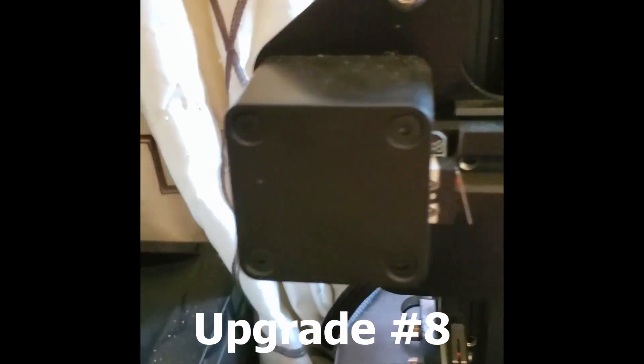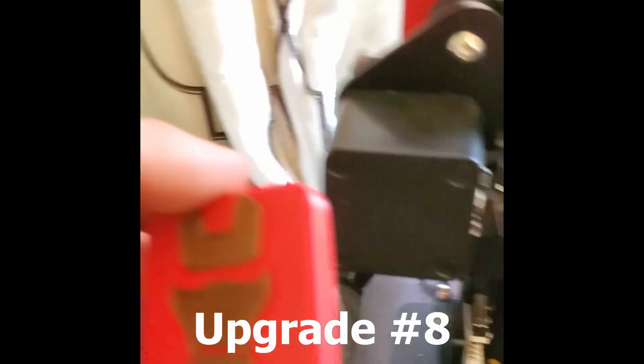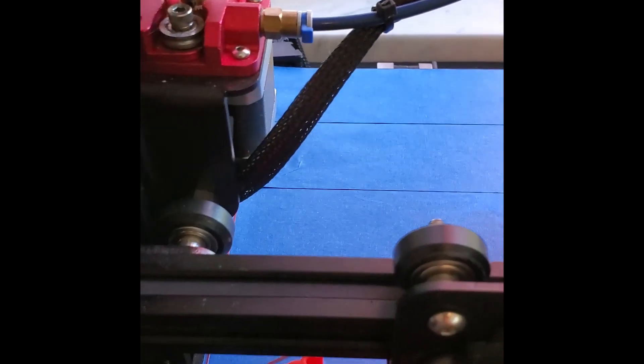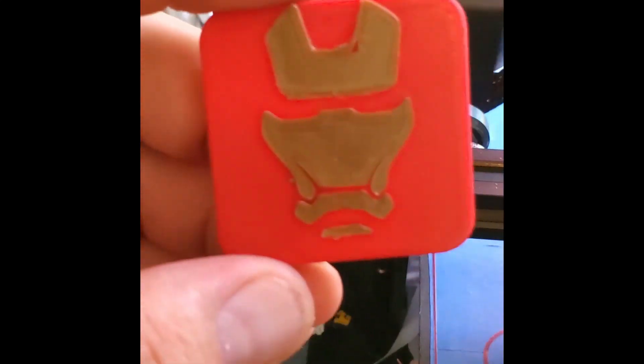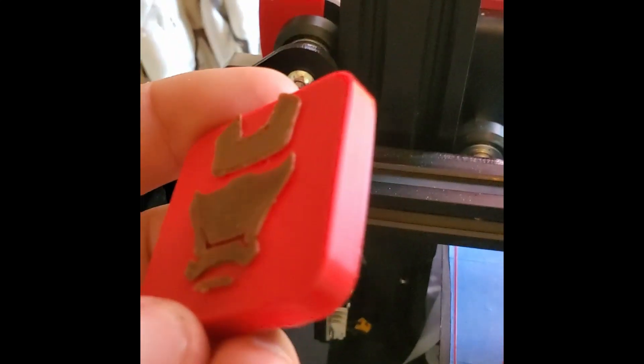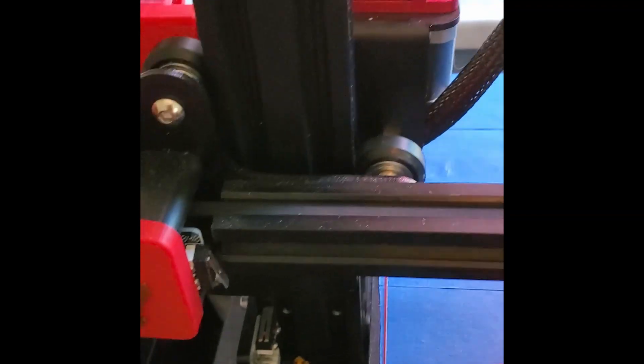The next one is this simple cap that can be removed. I was starting to follow a theme with copper and red, so I decided to make this a dual-color print — it's an Iron Man cover.